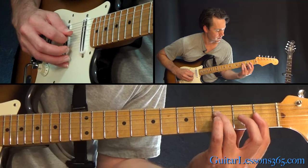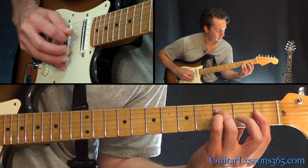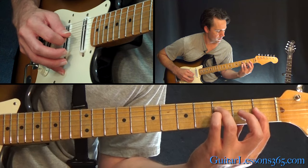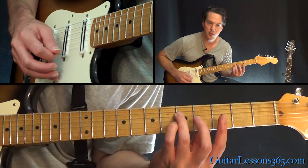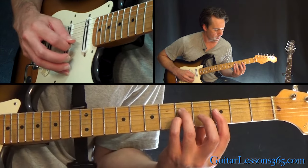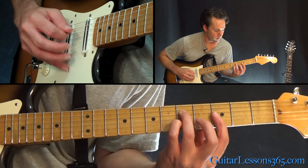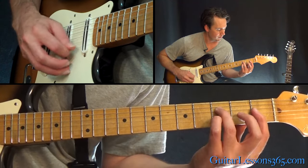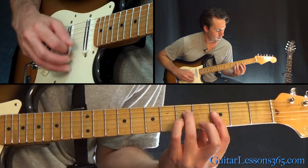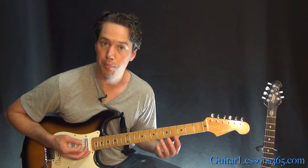So all together. And then we're going to come back to the fifth fret and start the exact same lick again. So all together — pretty tricky.